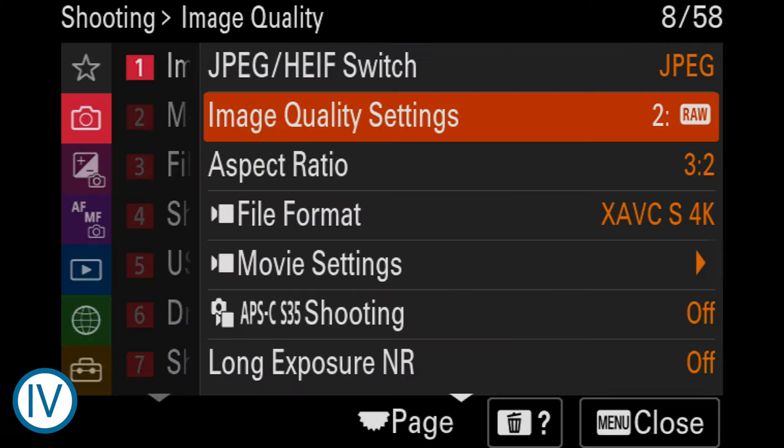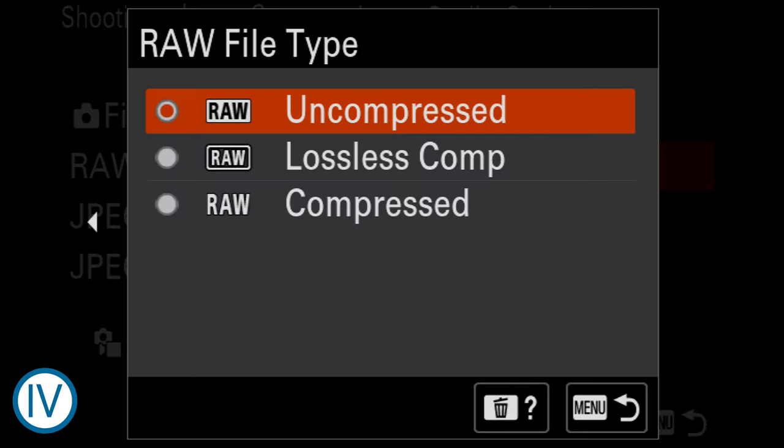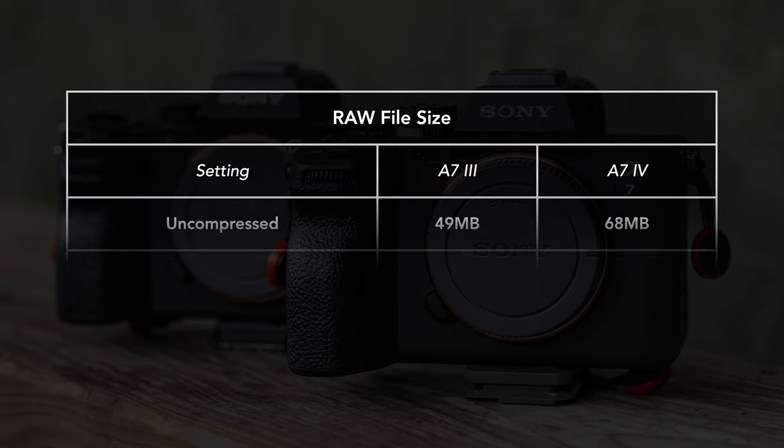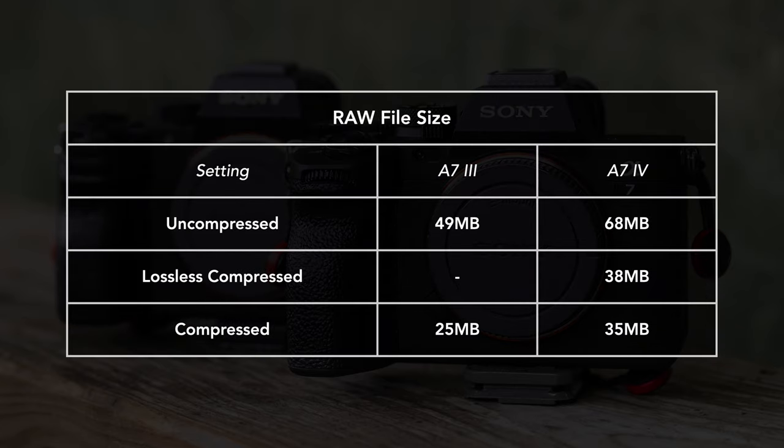An addition on the A7 IV is the possibility of choosing a third compression option for RAW files: lossless compressed. On the A7 III, it's either compressed or uncompressed. In terms of file size, the lossless version is close to the compressed version. As for the quality, a strong four-stop exposure recovery didn't highlight a relevant difference between the three RAW versions.